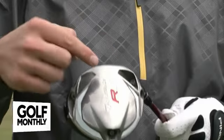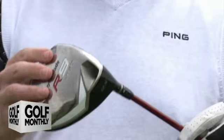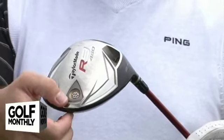What you've also got in the original R9 — and not in the 460 — is three movable weight ports in the back. This allows you to change its set up for a fade or a draw depending on what sort of shape you're after on a particular day. The combination of the FCT and the movable weights means you've got 24 different set up positions for the original R9, which is absolutely fantastic. The R9 460 just has the FCT, with no movable weights in the back.